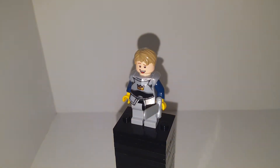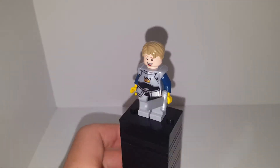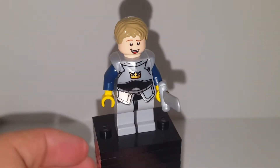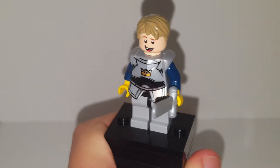Welcome back to another YouTube video. Today we are doing another LEGO custom from the Dragon Prince series, which is on Netflix. I do enjoy it, so I do recommend you go watch it. Today we're doing the Crown Guard Soren — or Sawyer, whatever you'd like to refer to him as.